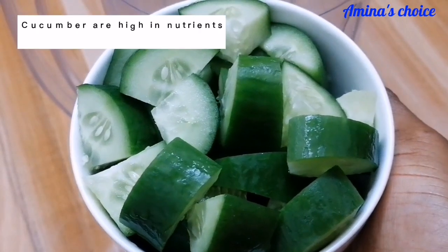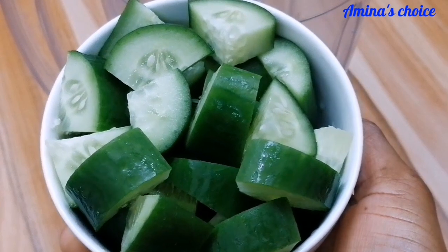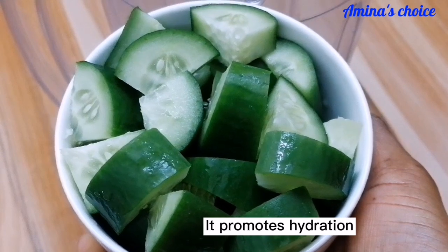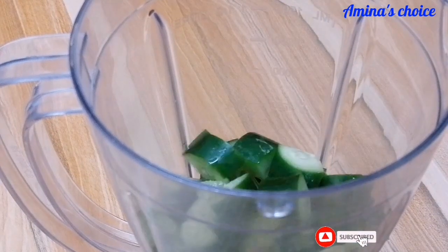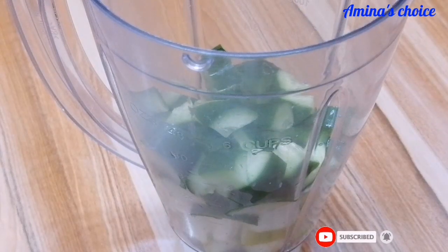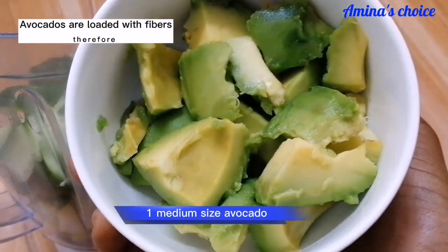The next ingredient I'll be using is cucumber — two medium-sized cucumbers. The next ingredient I'm using is avocado.